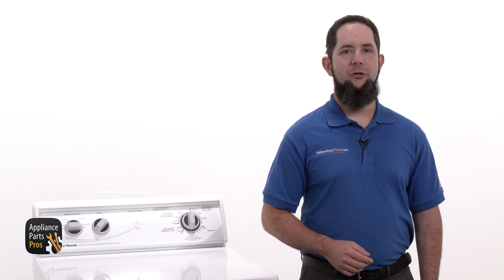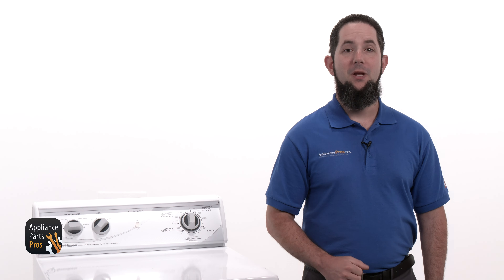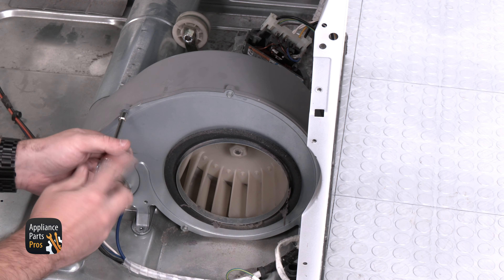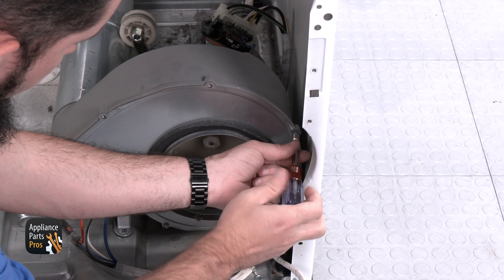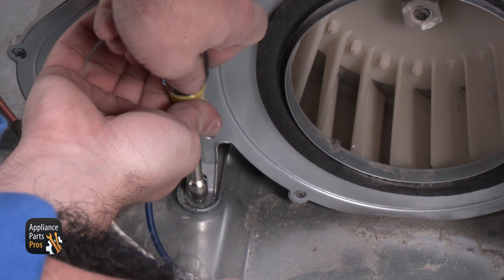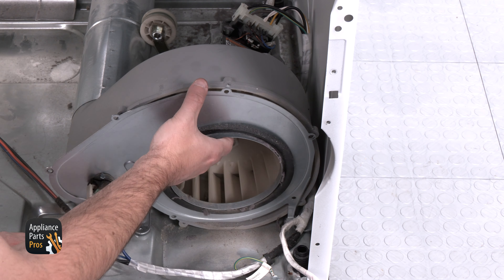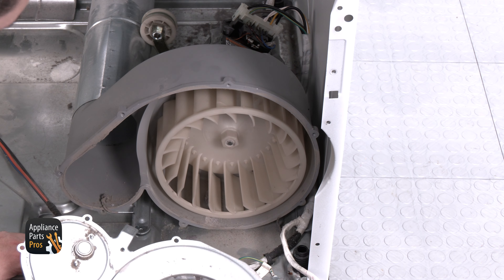If you've made it this far in troubleshooting, we can safely say that the motor is the cause of failure. But there's a way we can be sure — set the multimeter to continuity and place one probe in each of the outer terminals. When you activate the centrifugal switch there should be continuity. If there's no continuity, like we see here, then the motor has failed.